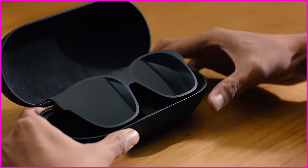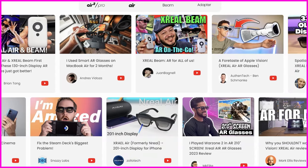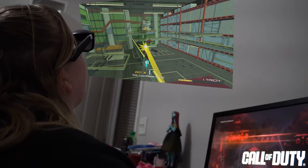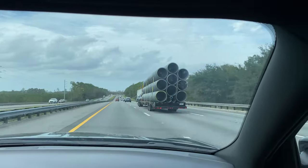It seems like XR glasses are the new Raycons of YouTube because they're being given out like candy to 90% of the YouTube population to talk about them, but I bought this pair of XReal Airs off of eBay for $280 with my own money. This is not a sponsored video — nobody is paying me to talk about them — so we're going to see if they're actually worth the cost of admission.